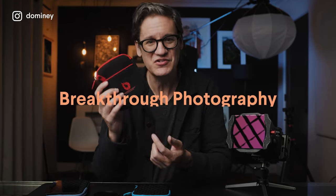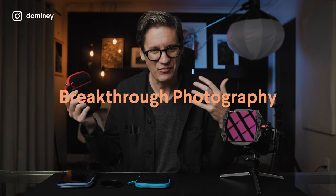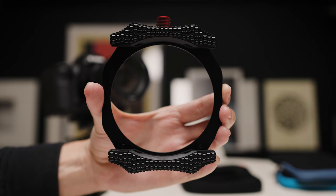Good to see you as always. My name is Todd, I make videos here on YouTube about photography. Before we begin, a quick shout out to Breakthrough Photography because they were nice enough to hook me up with everything that you see here in front of me, including their X100 filter holder.